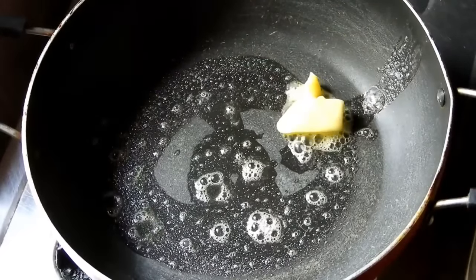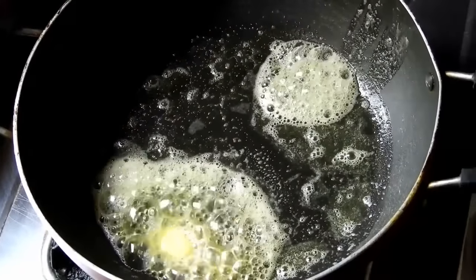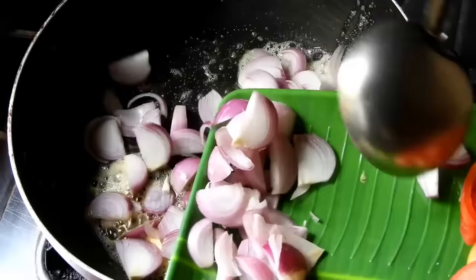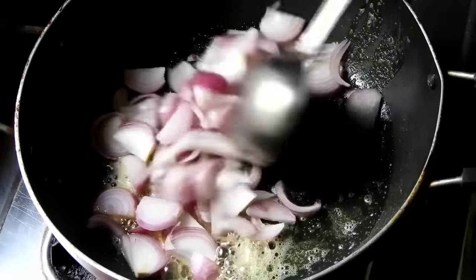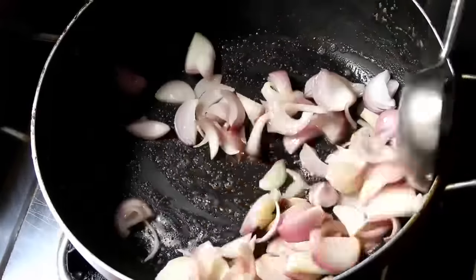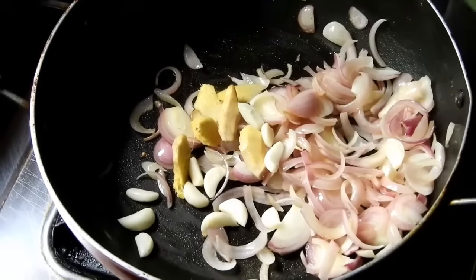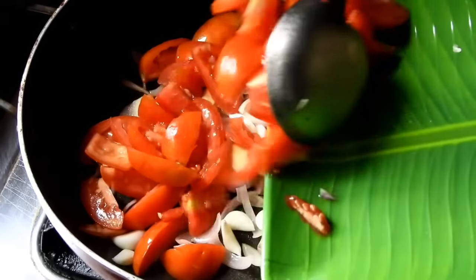Now we fry the tomatoes in the restaurant style. We fry the butter masala and the tomatoes together in the pan.